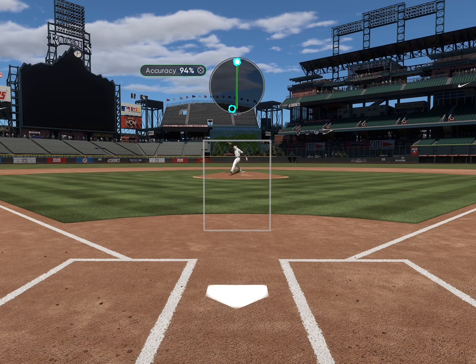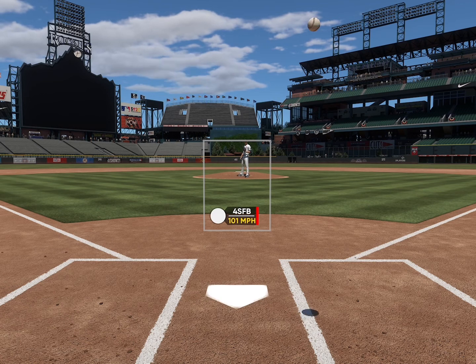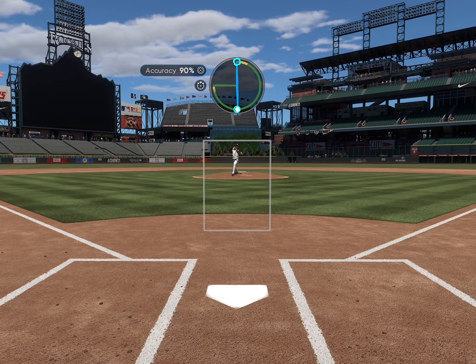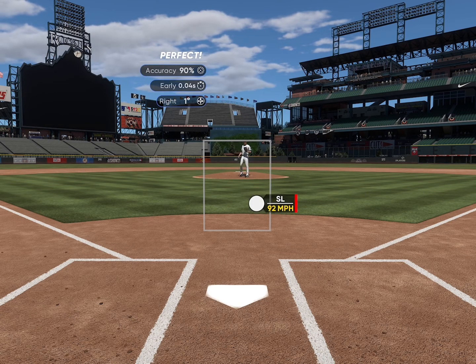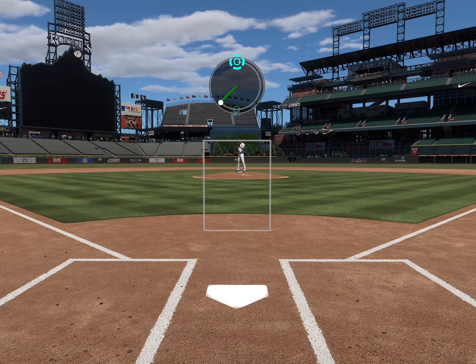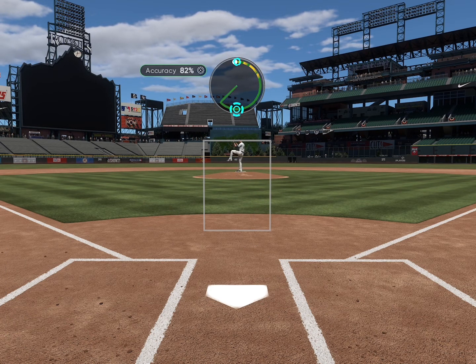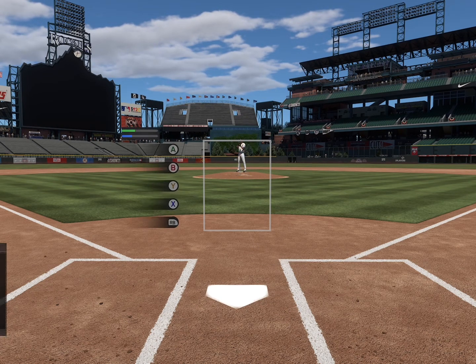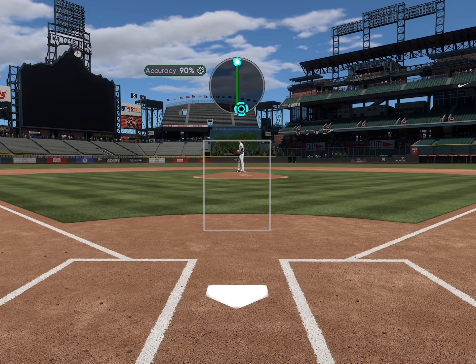I also like this camera because it kind of takes away the temptation of staring at the pitcher. I had this problem with the other camera — I would look at my pitcher way too much and miss on pinpoint pitching all the time. With this view, the pitcher is a lot more further away. Your pinpoint circle is a little bit bigger and you'll be more focused on that, so make sure you're not looking at your pitcher — focus on the pinpoint.